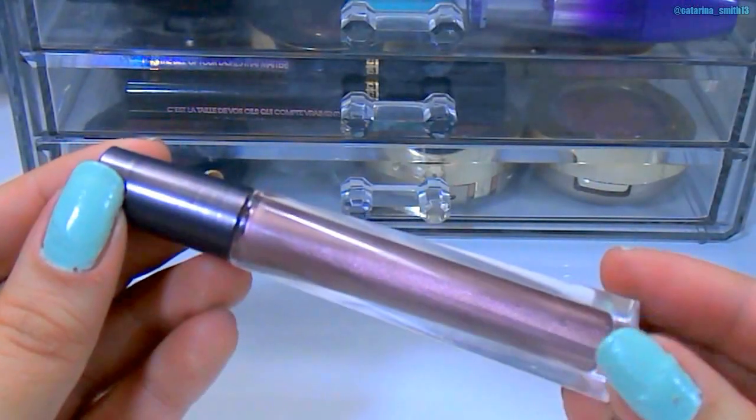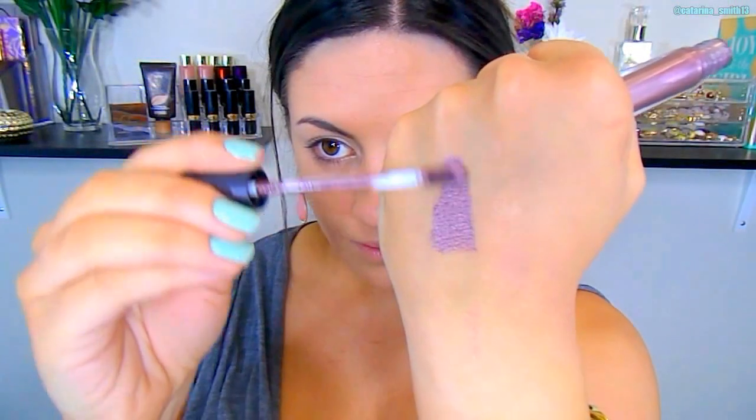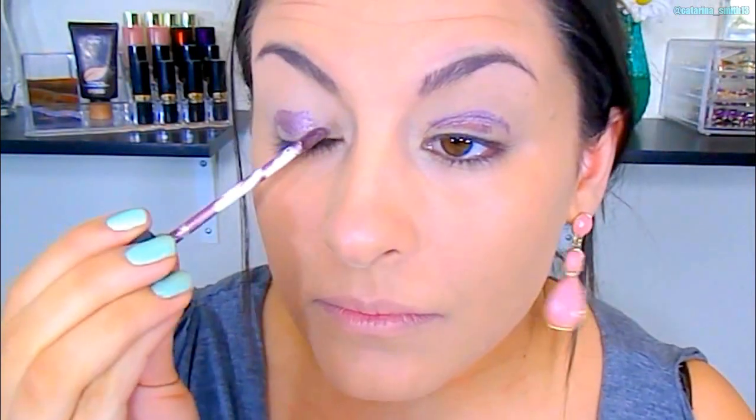Then I'm going to go in with this — I'll link it down below because it doesn't really have a name on it, but this liquid shadow gives me life. I'm just going to kind of sloppily put this on my eyelids and then blend it out. This color is amazing — it doesn't crease, and it has a beautiful kind of metallic gunmetal purple.